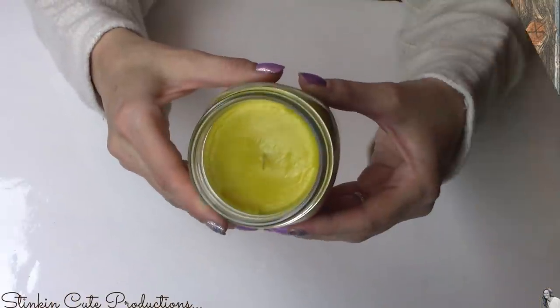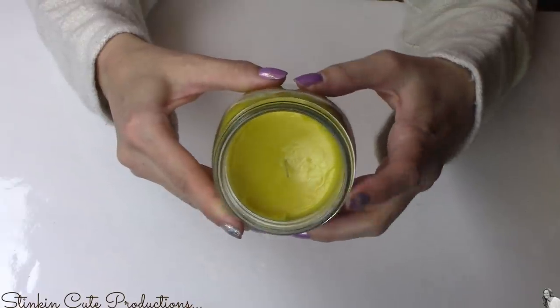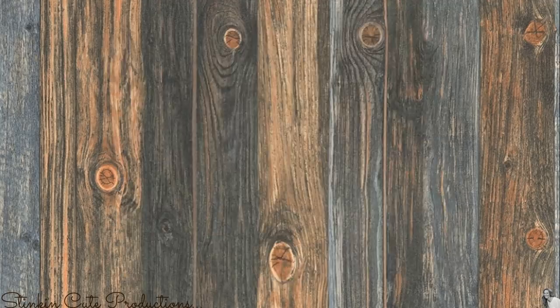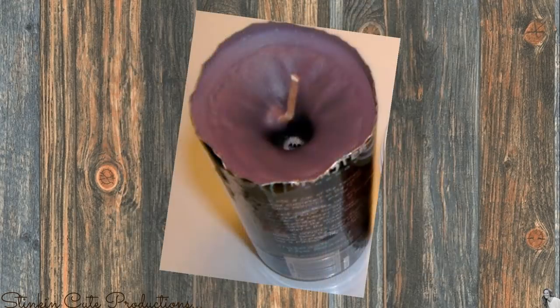My candles are completely solidified and hardened, and you can tell that because I melted the wax down at a low temperature there are no sinkholes in my candle. Sinkholes happen when you melt down your wax too fast on too high of a heat.